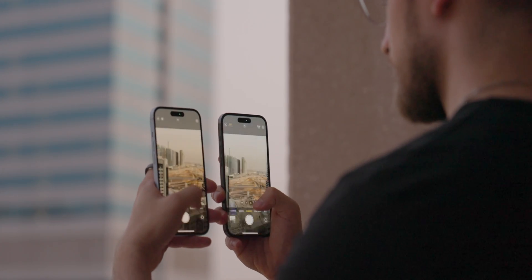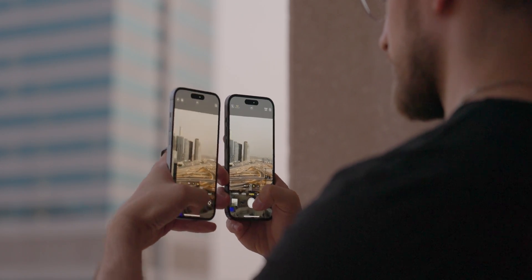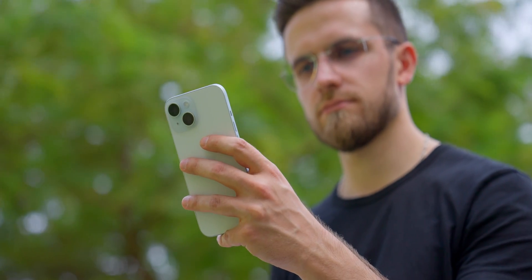On regular iPhone 15 and 15 Plus, I recommend turning HEIF Max on or off depending on what you're shooting. If it's a wide landscape, turn it on. If it's a daily shot of a coffee mug, turn it off. This way you'll have enough flexibility in photo quality without them taking too much space.